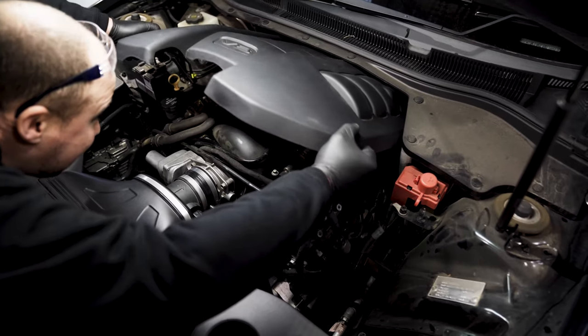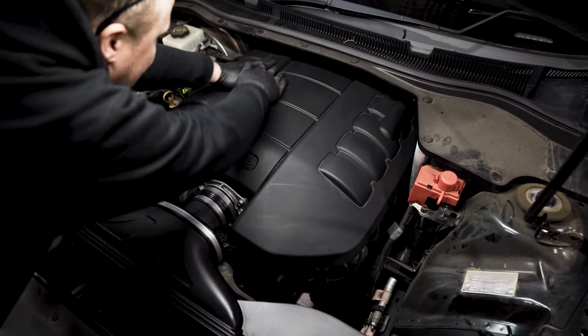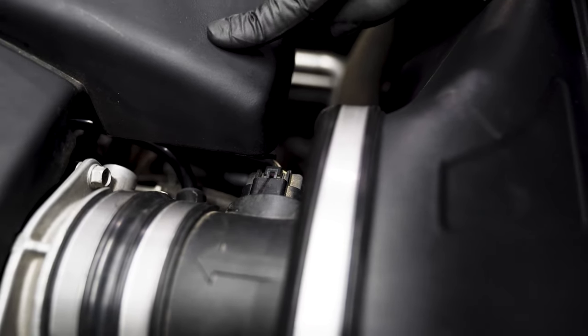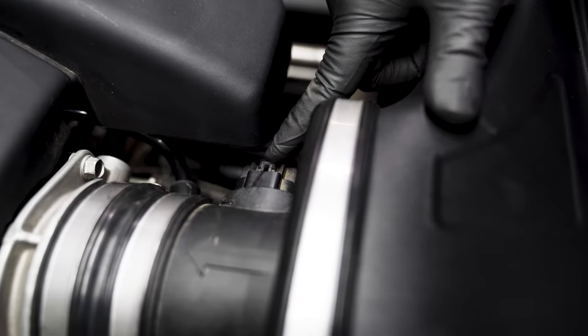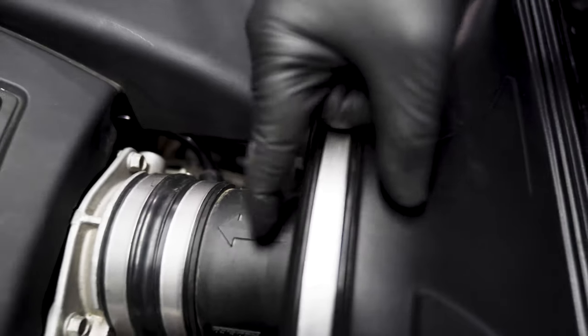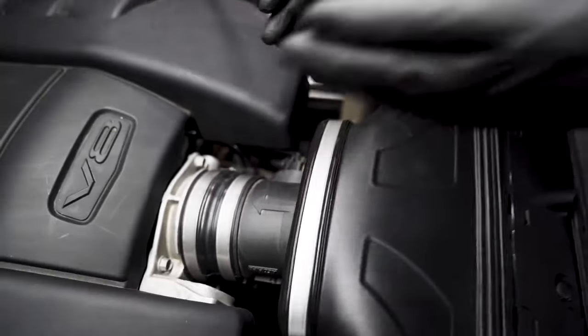The very last step is to install the engine cover if it has one. As you can see, fitting the engine cover shows it is very close to the MAF connector — and that's why I like to clock the MAF just off-center.